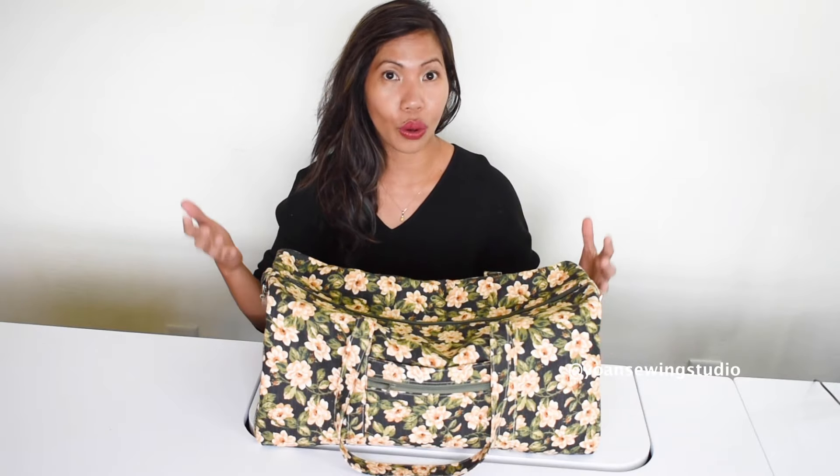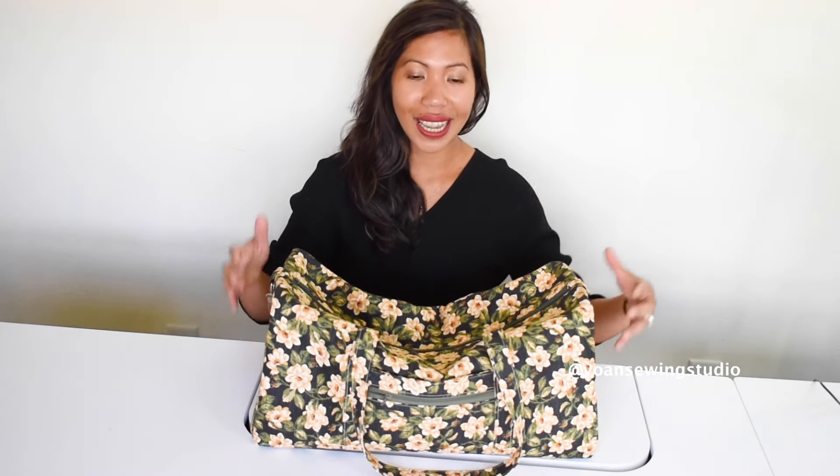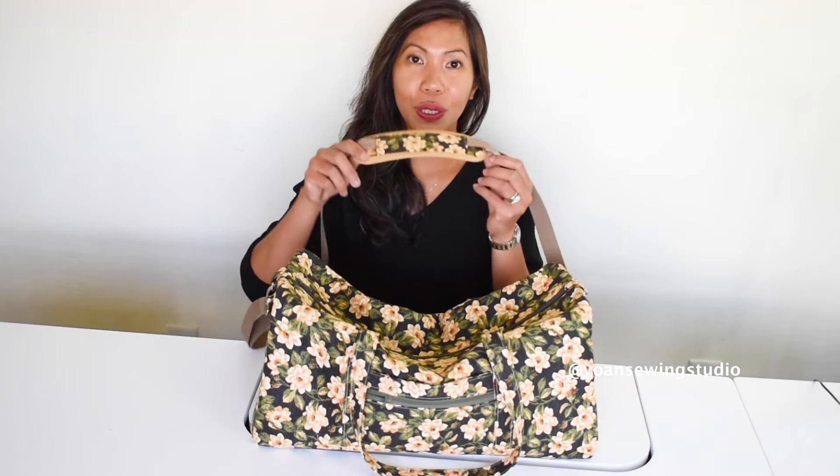For this project I used cotton quilting fabric. You can also use canvas or home decor weight fabric. I divided this tutorial into three videos. The first video covers the side panels, back exterior, and handles. The second video covers the back interior and assembling. The third video has a bonus tutorial on how to make a strap cushion. You may download the cutting instructions plus the template for the side panels — link is in the description box.